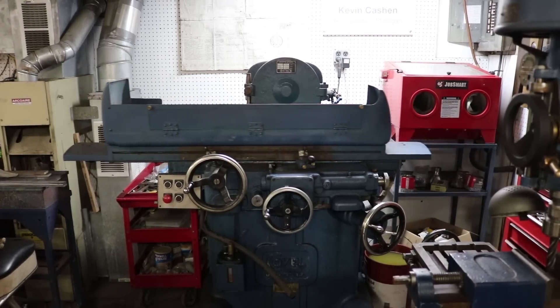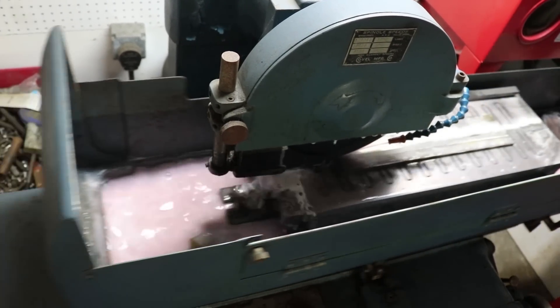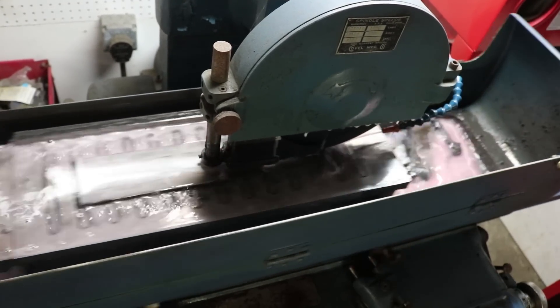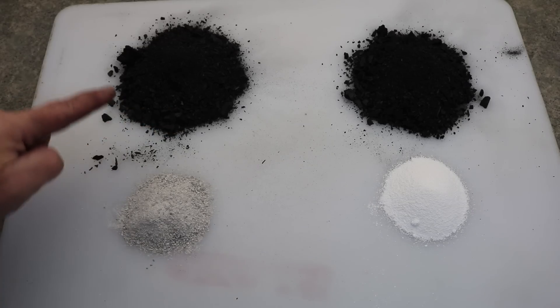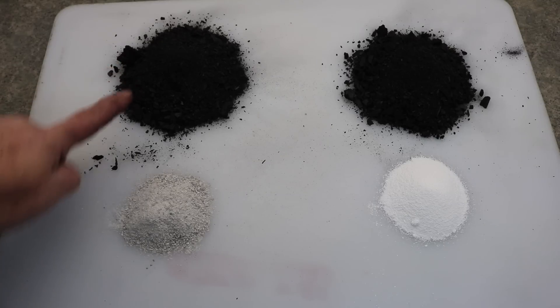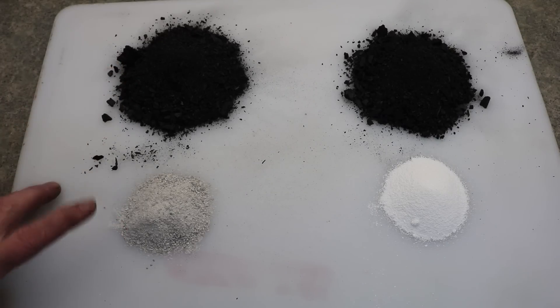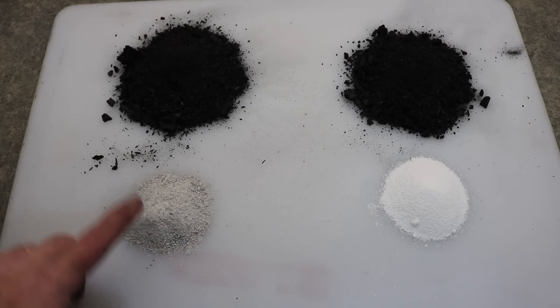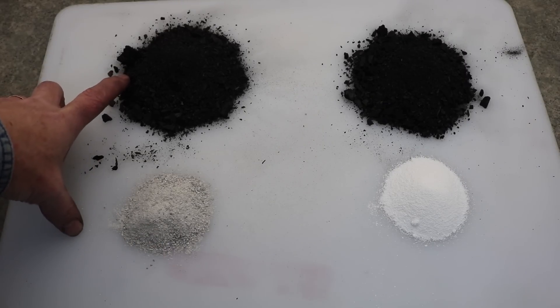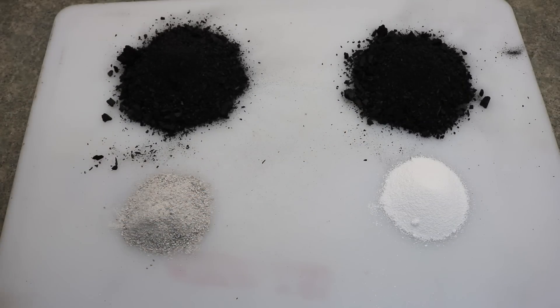After forging some wrought iron stock to the appropriate size, I surface ground eight pieces to identical dimensions of seven-eighths by one-quarter inch and eight inches long. For my experiment, I mixed the charcoal to activator at a ratio of 60 to 40%: 40% calcium carbonate to 60% charcoal, and 40% sodium carbonate to 60% charcoal.